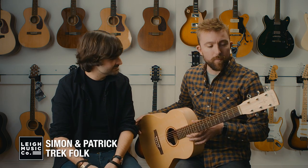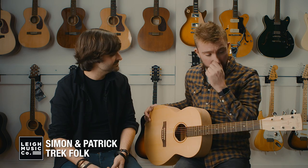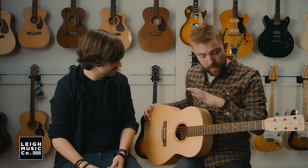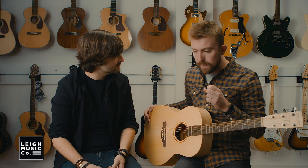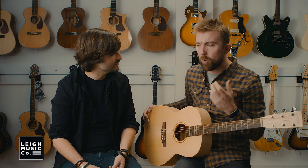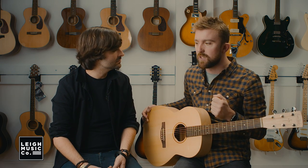This is a Simon & Patrick, from our Trek series. Trek is our entry level stuff — very, very good solid Sitka spruce top. The shape of this is folk, so our folk shape tends to accommodate finger pickers very, very well. A smaller guitar doesn't take as much work with the right hand to generate the tone to make the top move. So if you're a finger picker, smaller body guitar — thumbs up, we like that.